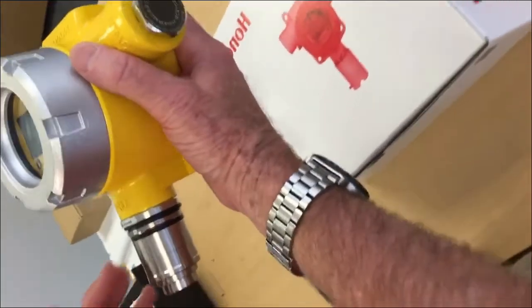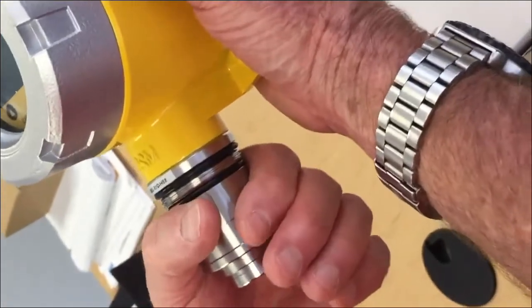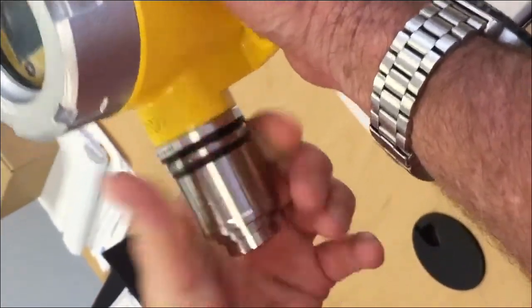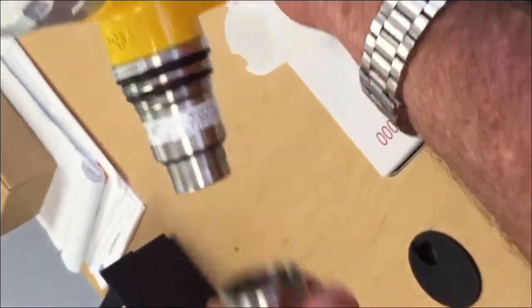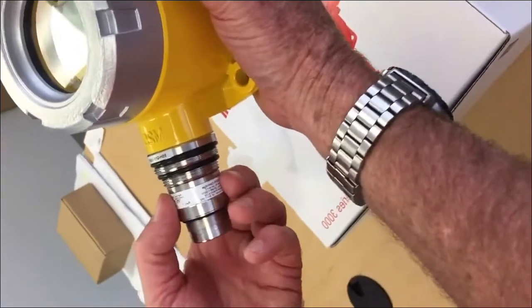In order to remove the sensor, you first want to unscrew the stainless steel sleeve at the top. You simply grab it and unscrew it, then pull it off.